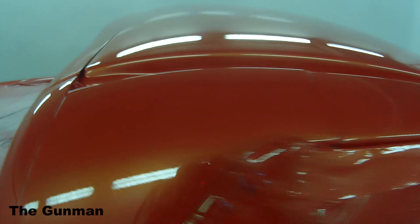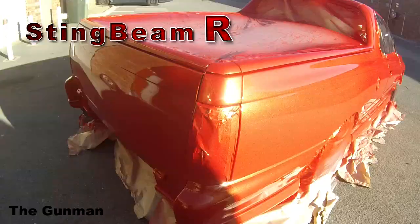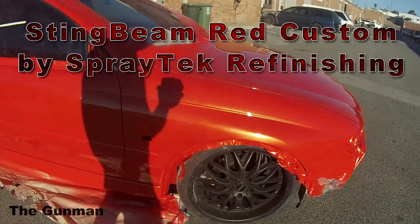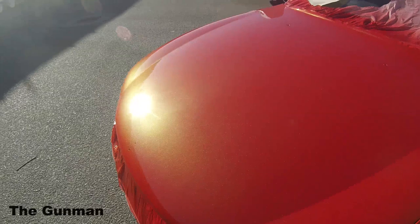It was really faded when it came in, because a lot of you guys probably already know how reds fade. There is a scientific reason for that — I won't get into it in this episode, but I might touch on it in the next video. So there you go — it just looks totally different in the sun. It's totally awesome. It's great to be able to step out of the box, do something custom, and be a little bit creative as well.